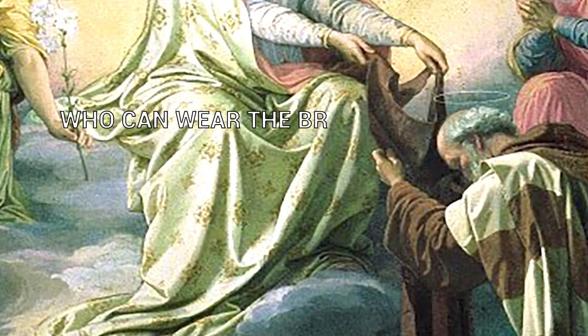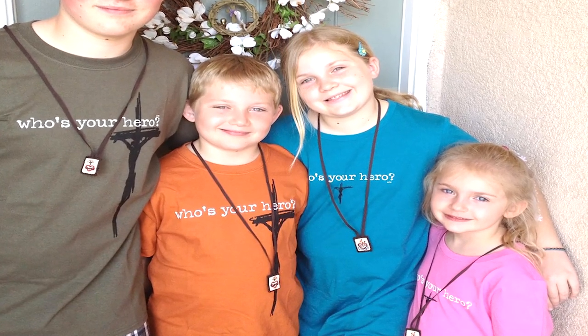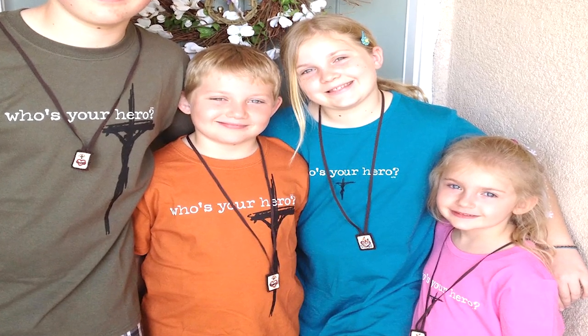The brown scapular is customarily given to children at the time of their first communion, but reception of first communion is not a prerequisite for wearing it. In fact, baptized infants can be given the brown scapular, though it may be impractical to do so. Many who wear the brown scapular choose to be officially enrolled in the devotion, and the essential requirement for official enrollment is baptism.